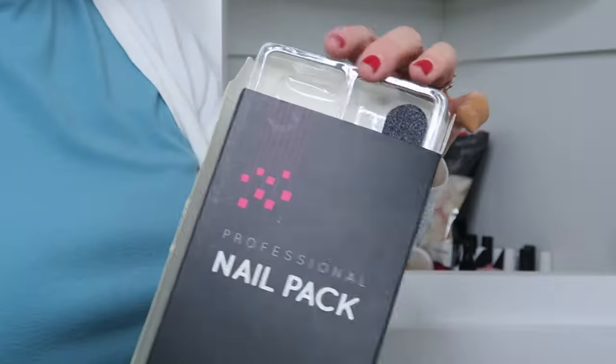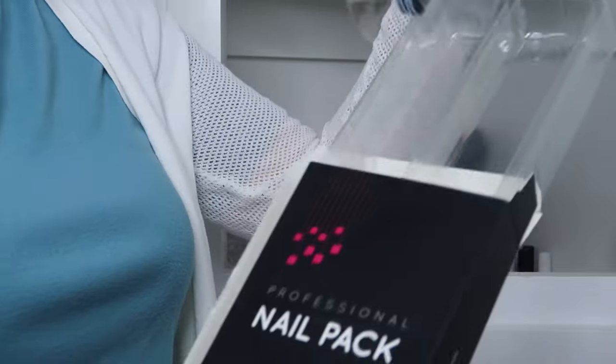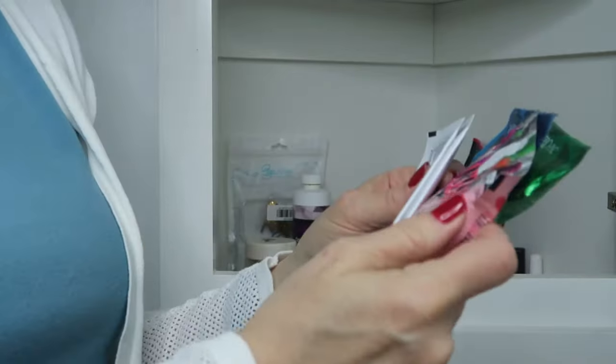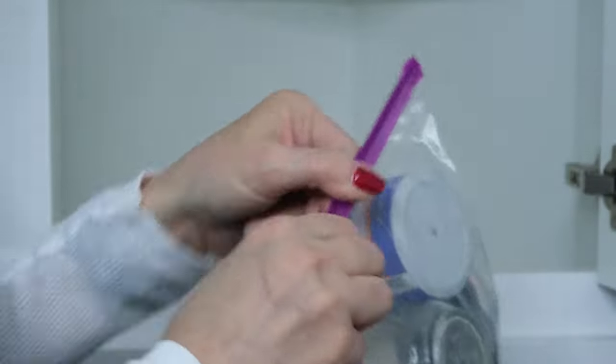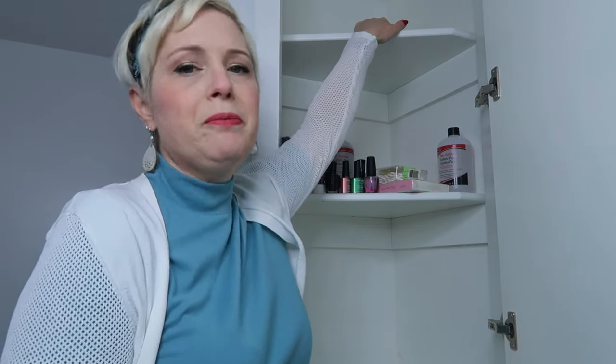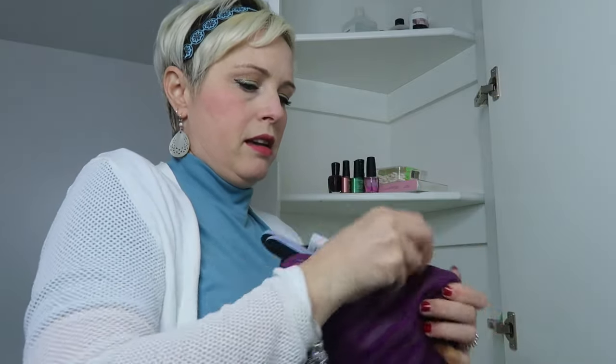It's all about paring down and only keeping what you really need. I found some lavender essential oil, face masks, and deep conditioners buried in here. I kept the things I want in a bag. For the nail stuff I'm keeping, since I don't do my nails here very often, I'm going to store it on the very top shelf — the hard-to-reach places should only hold things you use seldom. So I'm moving the nail bag up there.